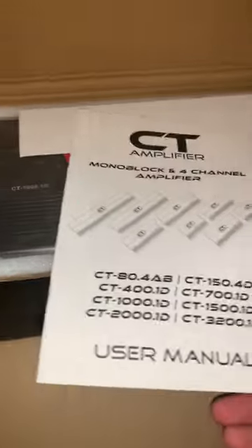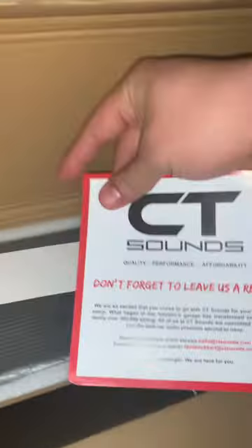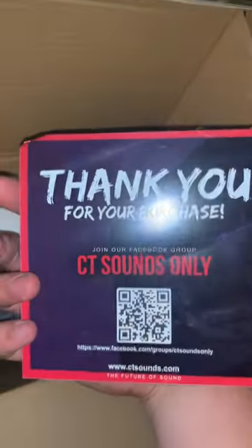It's not bad at all. It came with a nice CT Sounds sticker — a vinyl sticker for your car. Comes with a user manual. Also came with a card that says 'Don't forget to leave us a review' with a QR code you can scan: 'Thank you for your purchase, join our Facebook group CT Sounds.' And another longer CT Sounds sticker.